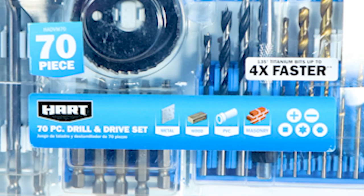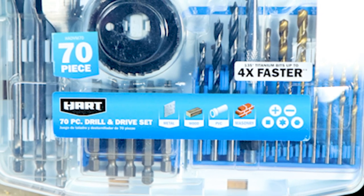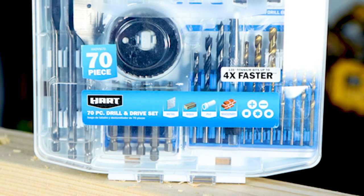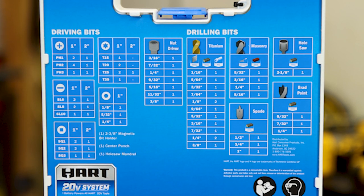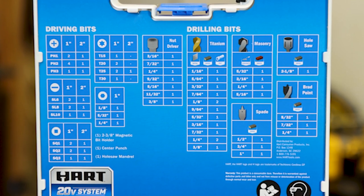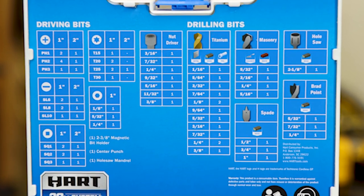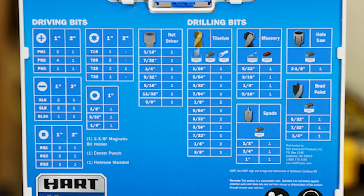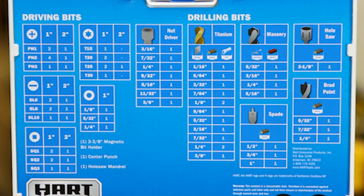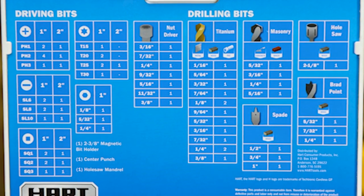There's a whole bunch in here. It's a 70-piece drill and drive set made for metal, wood, PVC, and masonry. We have Phillips, slotted, square or Robertson, Torx, as well as some nut drivers. In Phillips we have 1-inch and 2-inch assortment; slotted 1-inch and 2-inch; square or Robertson 1-inch and 2-inch; Torx 1-inch and 2-inch, only goes up to T30. We have 1-inch Allen drives in 1/8, 5/32, and 1/4. Nut drivers, titanium drill bits, masonry bits, hole saws, brad points, and spade bits.